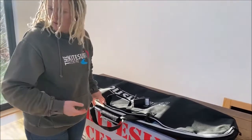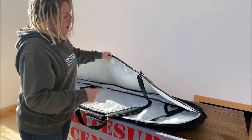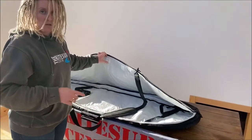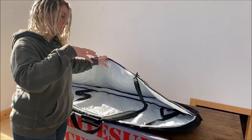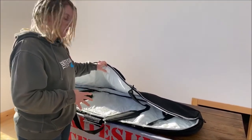If your board is over 135cm you'll be on this size. There's quite a lot of space in there so you'll still be able to stick a kite in over the top as well. So if you're just throwing everything in your car quickly, it's quite a nice easy way to do it.